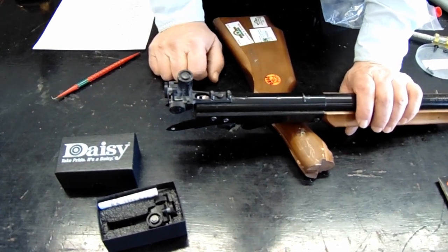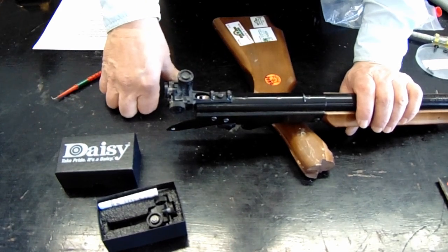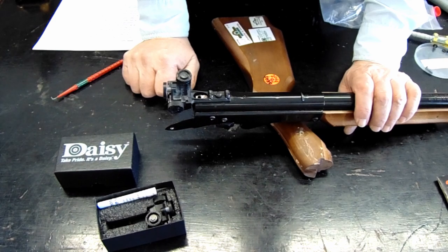You need spare sights and they're not that expensive to get from Daisy. If you were sighted in on the ten ring and pretty soon you're cranking it up and cranking it up, that's a sign that you've broken something inside the gun — either your compression chamber has gotten dirty, or your shot tube muzzle plug is broken. I have lots of guns come in to me where people say it just quit shooting all of a sudden and think the sights are bad. The sights were just fine — something else was broken in the gun.